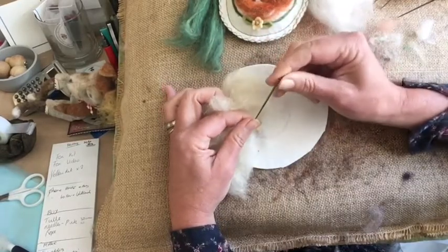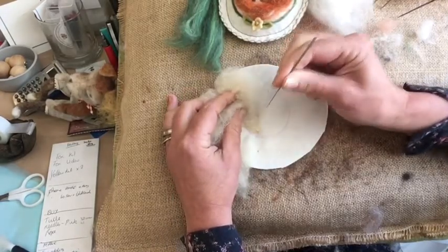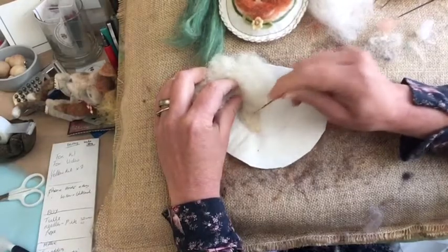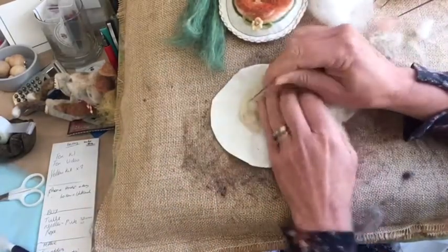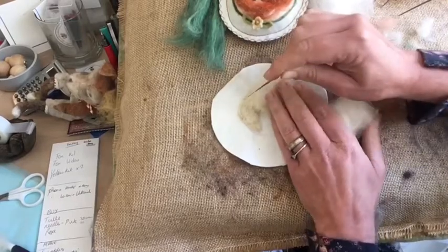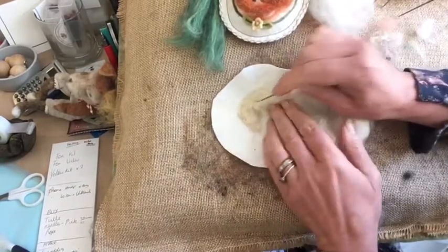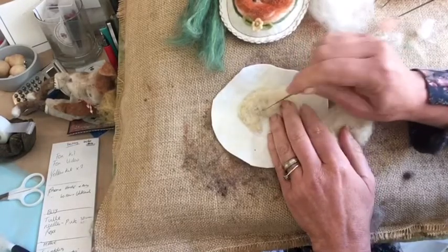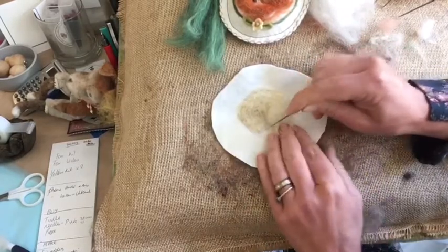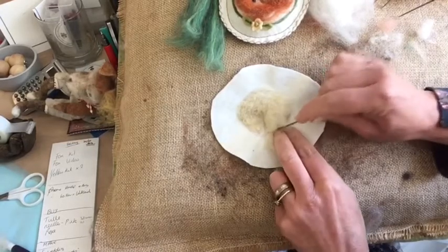I'm holding my needle right at the top and pushing it down as straight as I can. If I hold it midway it's very likely the needle will bend and break, so try as much as possible to hold it at the top. I'm going to curve my wool round, following the line of the body, the back of the fox as it comes round — but not joining up with the head. Pull off the excess and put it to the side.